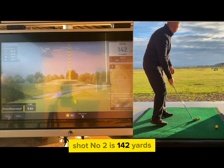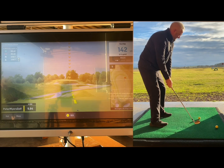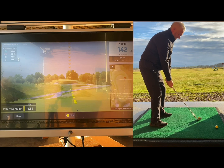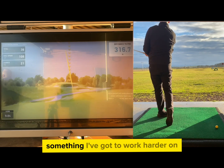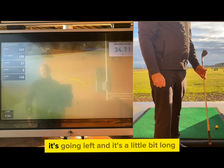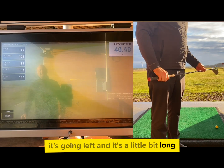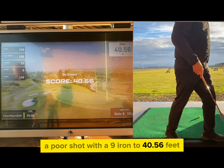Shot number two is 142 yards, so for this I selected my nine iron. I really hate that takeaway — something I've got to work harder on. It's going left and it's a little bit long. A poor shot with the nine iron to 40.56 feet.